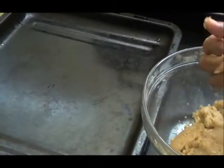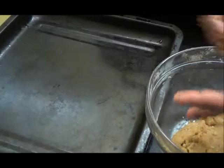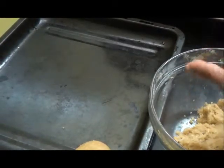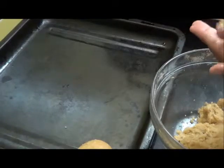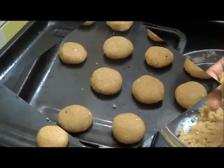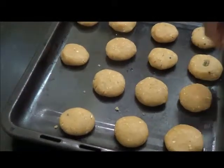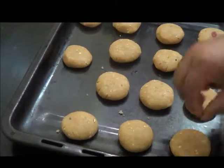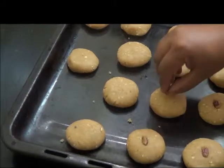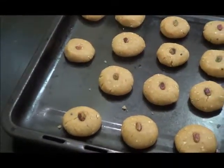I will make small flat balls. I am going to bake this at 160 degrees for about 10-12 minutes. Now I am going to decorate them with pistachio, and then I will bake them.